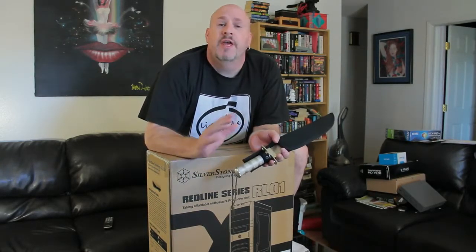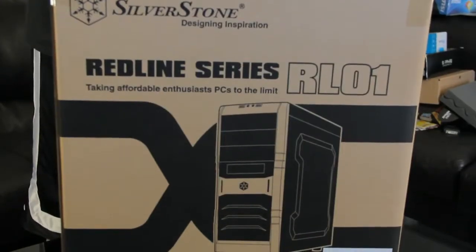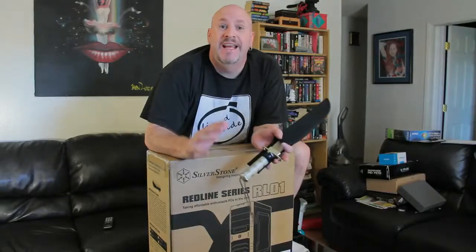Today we're going to bring you guys an unboxing and first look at a new case from the people over at Silverstone. This is their RL01 case. Now this thing's coming to market at about $80, so it's very affordable and should have some pretty cool features. So that said, let's dig in and let's just see what this case is all about.